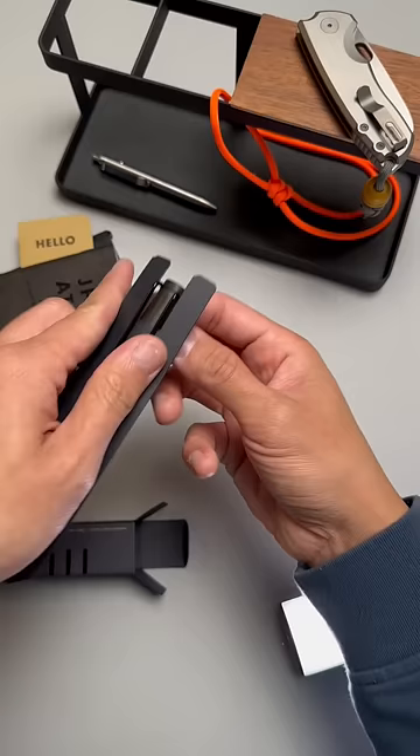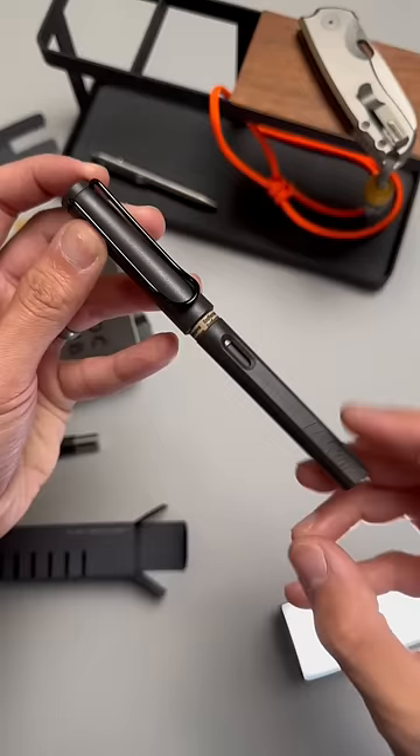Getting right into the fountain pen itself. I love that pocket clip — it's cool that it's just wireframe, not a solid piece.